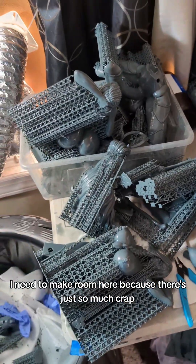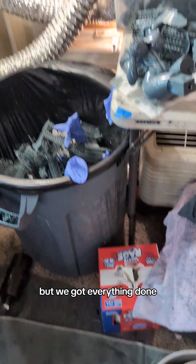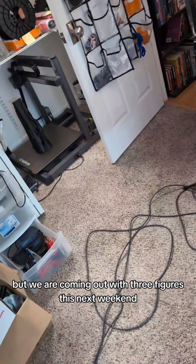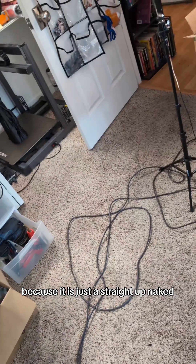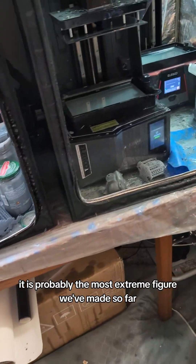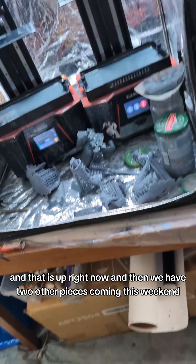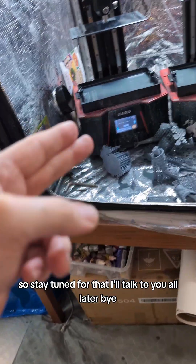I need to make room here because there's just so much crap. That was painful. I might be overexposing this stuff a little bit, but we got everything done. We don't have any updates on our VTuber stuff today, and we don't have any art. But we are coming out with three figures this next weekend. We came out with one today that I'm positive I can't show, because it is just a straight-up naked figure — probably the most extreme figure we've made so far. And that is up right now. We have two other pieces coming this weekend: one is a plus-size elf and the other is a pumpkin girl. Stay tuned for that.